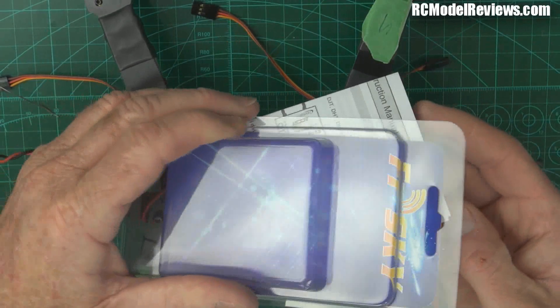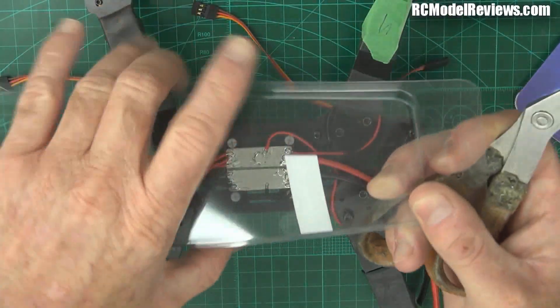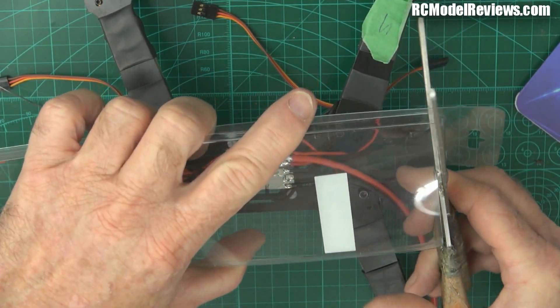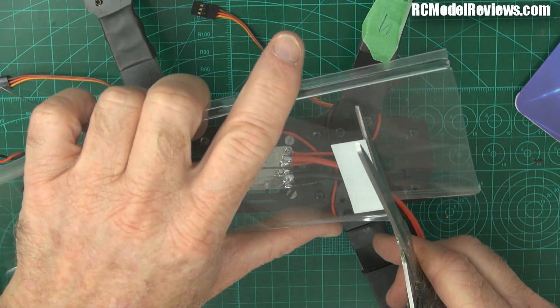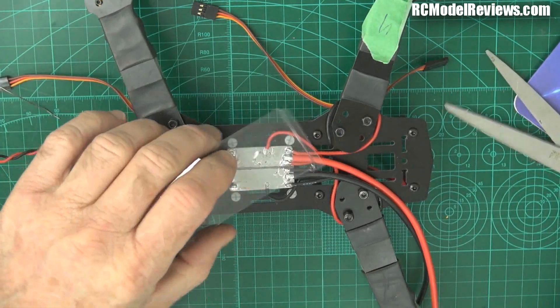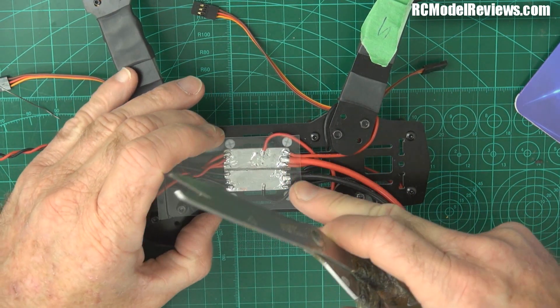Here we go - never throw anything away, it's always a use for something. I always hang on to a lot of stuff, which is why my workshop is so full of rubbish - but eventually you find the rubbish comes in handy. This plastic here is quite tough - it's not going to be pierced by the wires that are here.